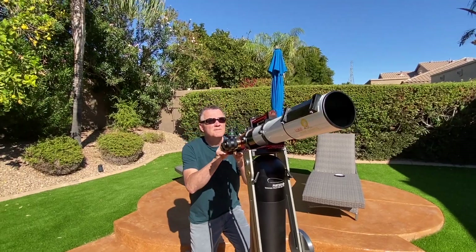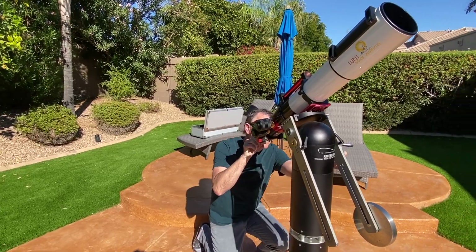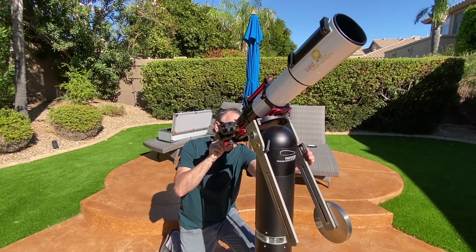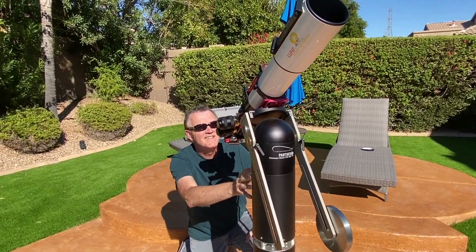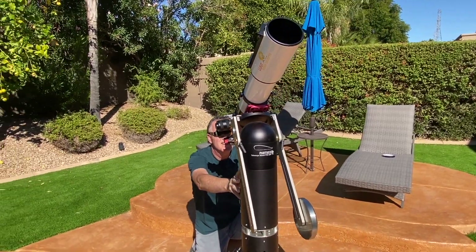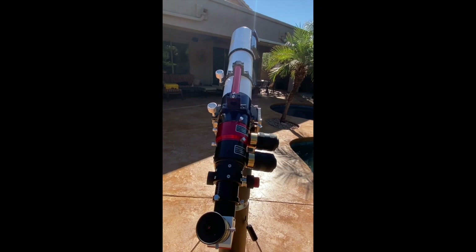I should also clear up a common misconception. A hydrogen alpha telescope, like the Lunt, is completely different from adding a hydrogen alpha filter to your normal telescope so you can see more HA data in a galaxy image, for example. Never try to look at the sun with a simple HA eyepiece or camera filter, as blindness could be the result.